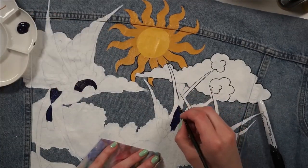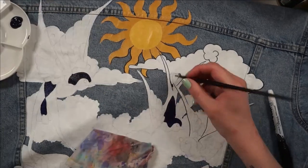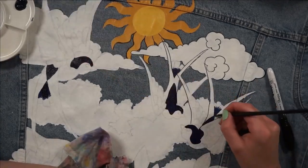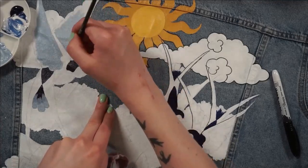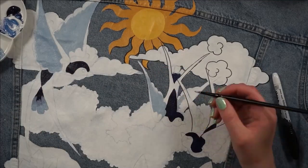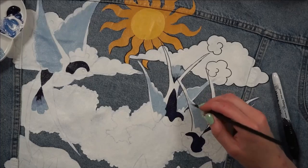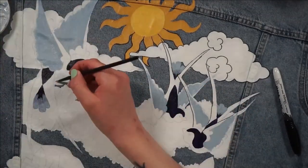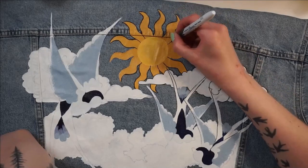Here you can see me starting to add color to the birds — I actually ended up changing this color because it wasn't quite what I wanted. I spent a lot of time contemplating the color scheme. Eventually I went with a much more muted color palette, which I really enjoy. The blue I'm putting down right now is almost like a very cool gray tone with just a hint of blue, and that set the tone for the rest of the palette, which ties in really nicely with the denim.